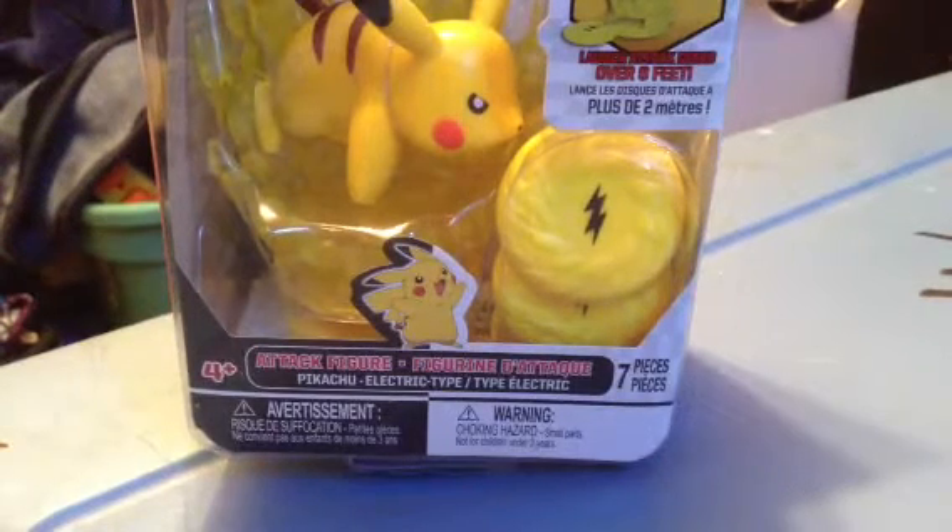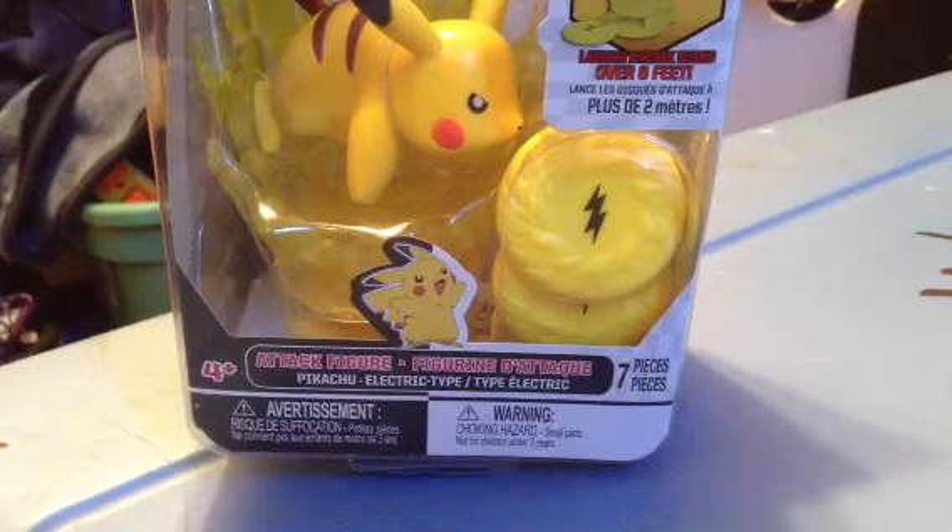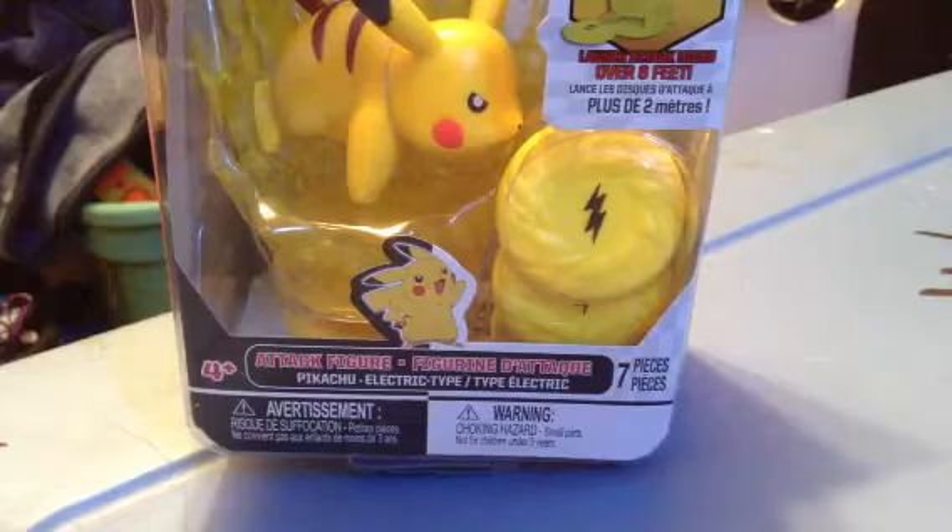Hey guys, I'm just going to do a toy review on Pikachu, but I have a pig night, but I'll leave this for the other video, and let me just open the pack.